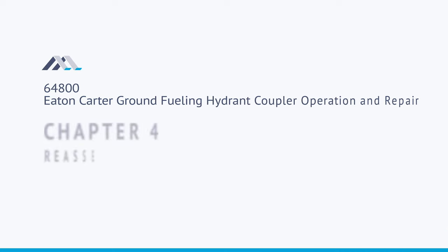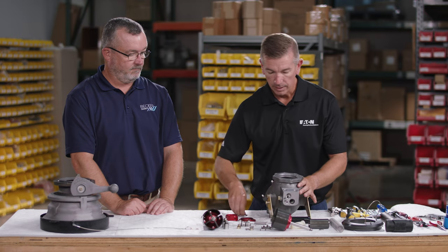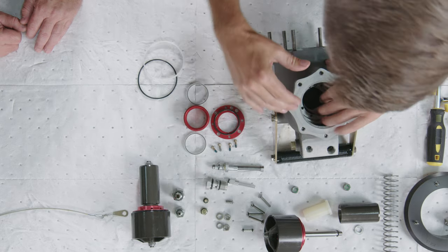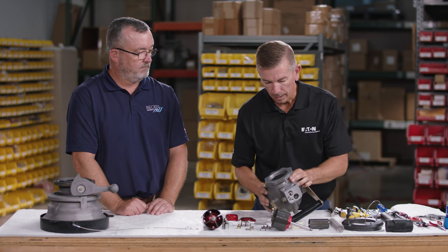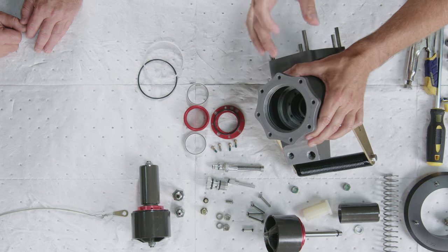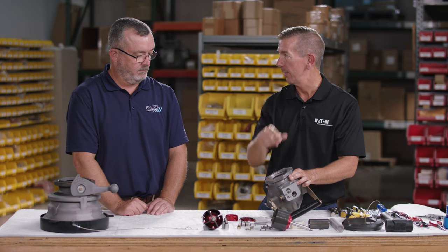Now we're going to reassemble the pressure controlling elbow. The first thing to install is the O-ring for the seal cartridge — it's going to sit at the bottom of the cavity. Note that inside the cavity there is an empty cavity in the middle; make sure the O-ring slides past that empty cavity and sits at the bottom, not inside that empty cavity.